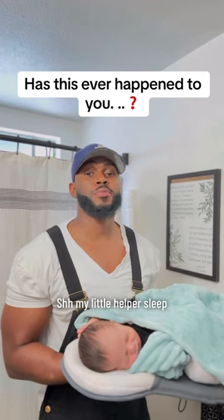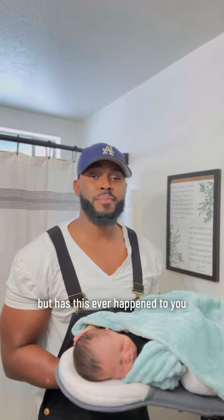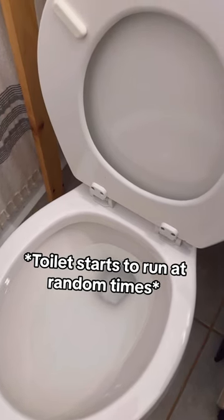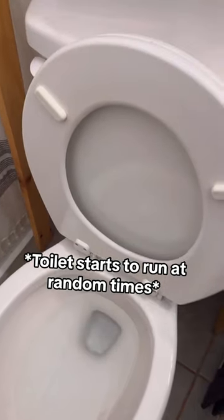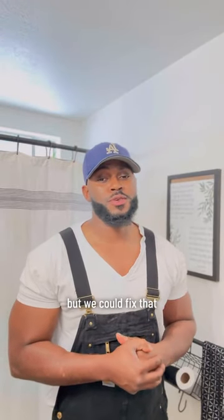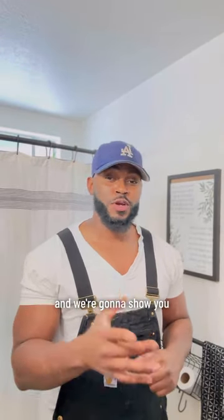Shh, my little helpers sleep, but has this ever happened to you? I had to put him back in his crib. We could fix that, and we're gonna show you.